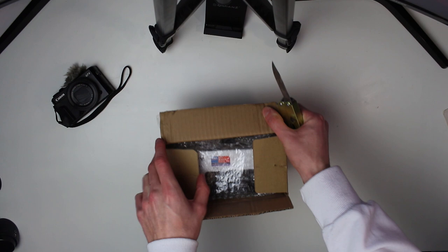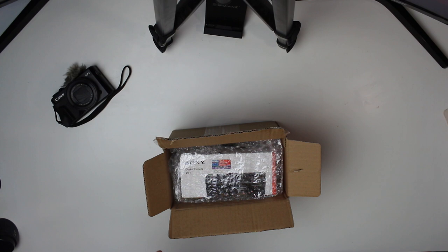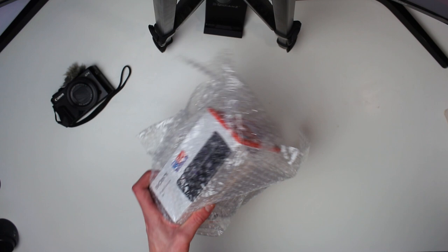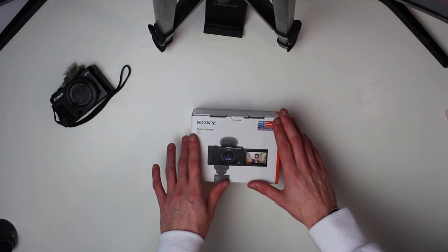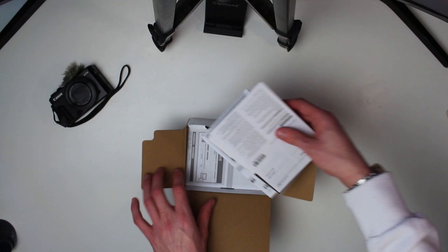I think we're all good guys because there it is — there is the Sony logo. And that's right, I have left Canon for the first time. I've been very dedicated to Canon. The camera you're watching on right now is a Canon, and obviously this is a Canon too. But I've made the jump over to Sony. And here she is — it is the Sony ZV-1. It is a purpose-built vlogging camera. I'm so excited, I've been waiting a while for this to arrive and it's finally here.